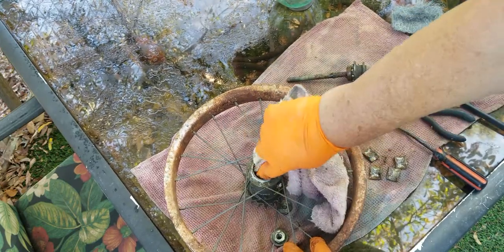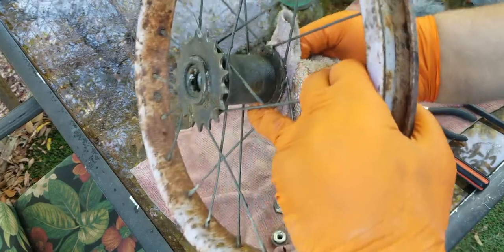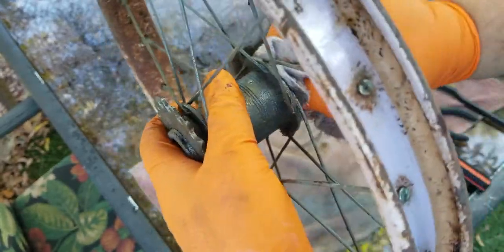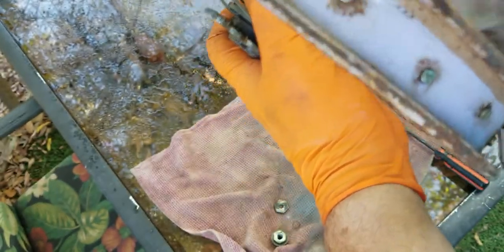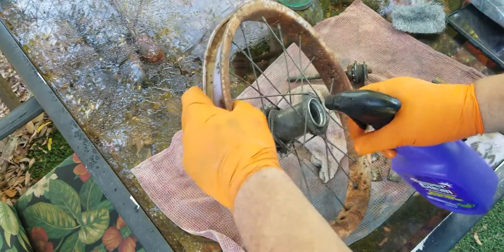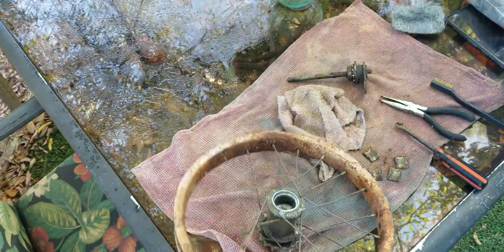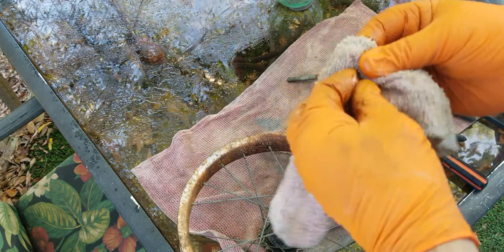I'm not going to take apart the whole hub because I think what's wrong is the grease inside has just solidified. It hasn't become grease — it has become glue. So I think if I can clean it up a little bit, put new grease in there, I might be able to get it to work again. At least that's my theory.